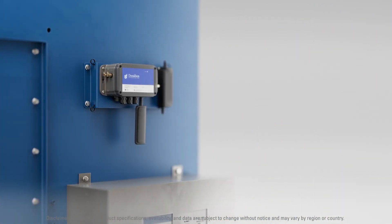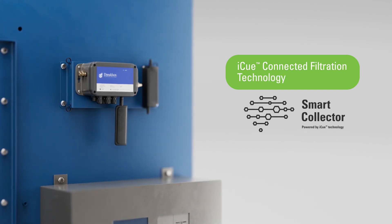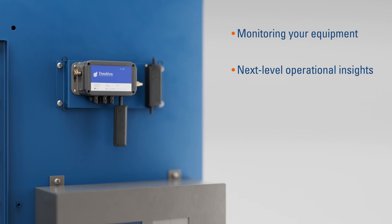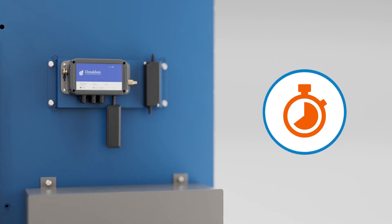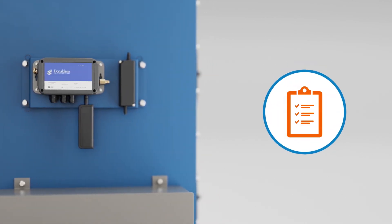This smart collector comes standard with Donaldson's IQ-connected filtration technology. It monitors your equipment and provides next-level operational insights through automated alerts in a dashboard that's accessible from your smart device. Real-time data and analytics help maximize uptime, increase maintenance efficiency, and manage critical compliance data.